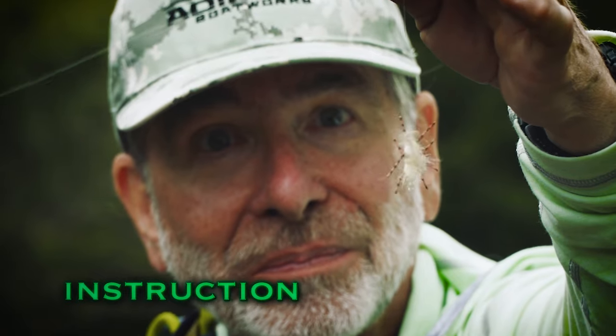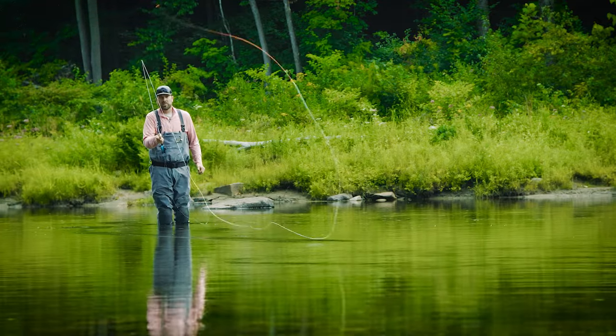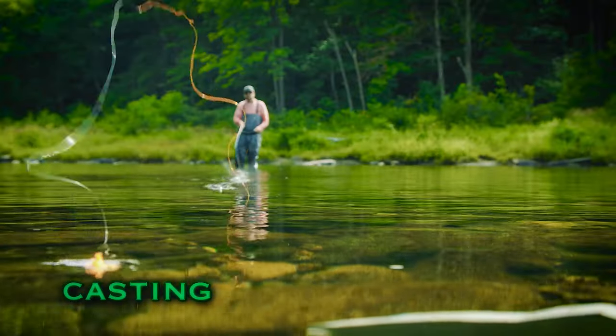That fish has already refused that fly. You're going to have to try just a slightly different pattern. The roll cast pickup is a great cast to use in a lot of fishing situations.